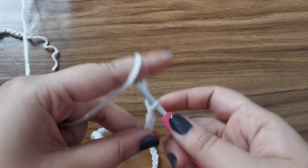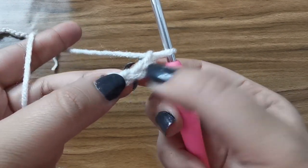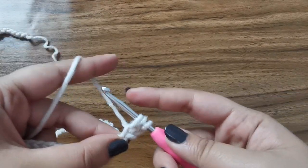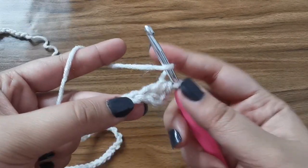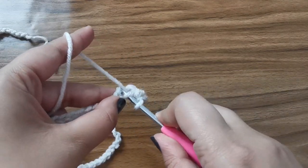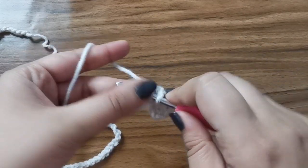Now you have to chain 2 and this counts as your turning chain. Now into the third chain from the hook — so you're going to skip 1, 2 and into this chain, you're going to place a half double crochet. So yarn over, insert your hook into the third chain, pull up a loop. Now you have 3 on the hook, pull through all 3. Again into the next one: yarn over, insert your hook, pull up a loop, you have 3 on the hook, pull through all 3. And you're going to continue placing one half double crochet all the way until you get to the other side. So finish your row of half double crochets and meet me back here again.